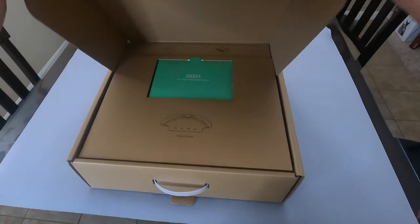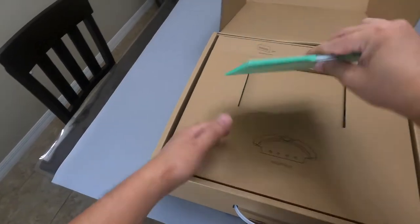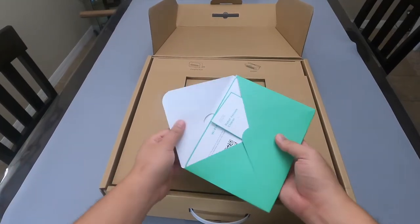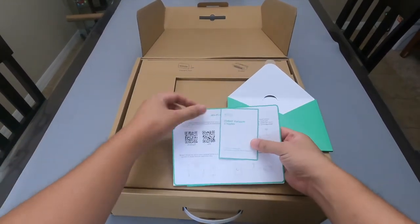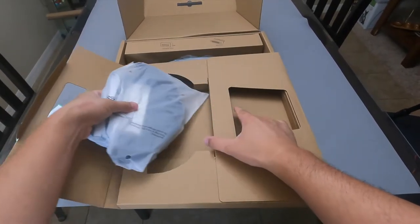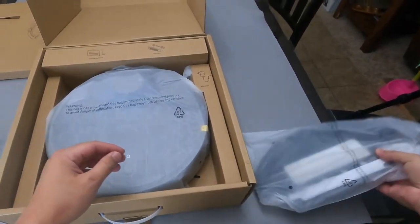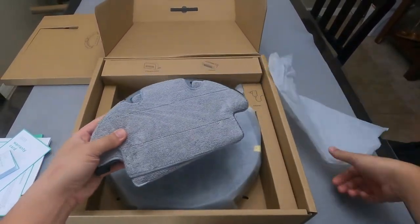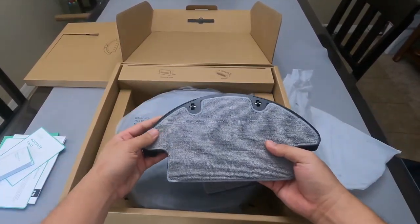This is the Zuzy Z70 robot vacuum cleaner and mop. This robot vacuum is the first of its kind that is compatible with 5 gigahertz and 2.4 gigahertz Wi-Fi. This means that it has better communication to your smartphone and even faster response to your commands. No need to switch between your 2.4 gigahertz Wi-Fi just to set it up initially.